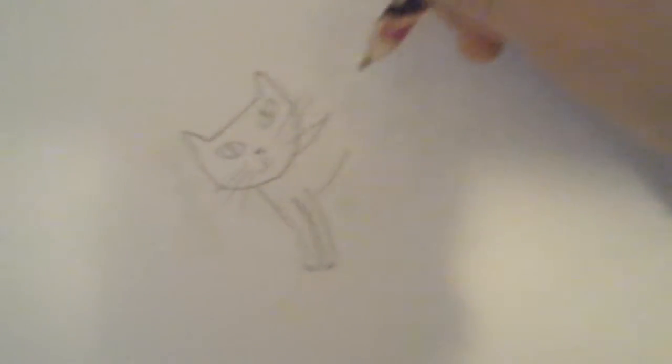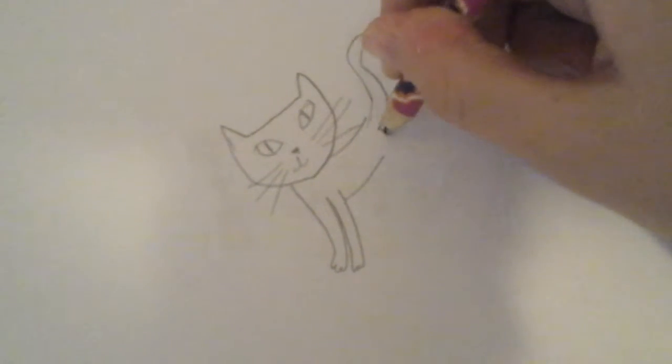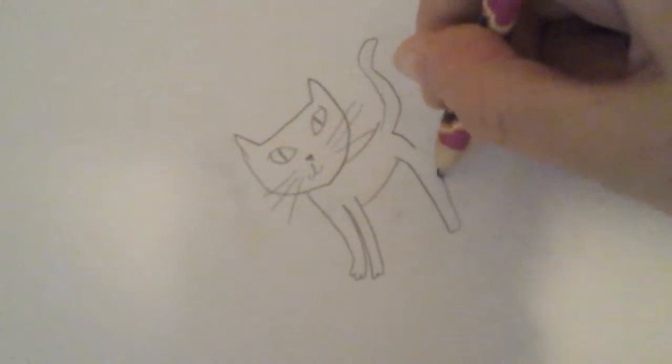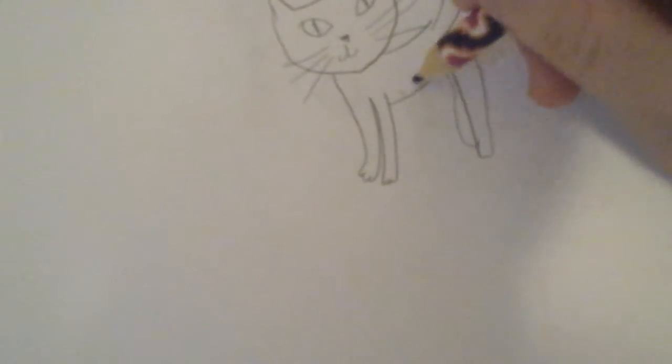So now we can get another plastic part. So this is our cat.